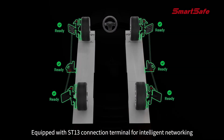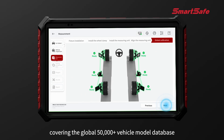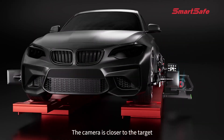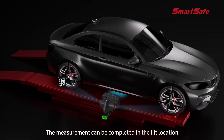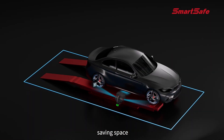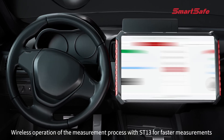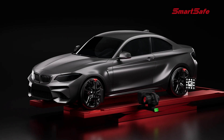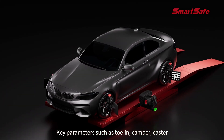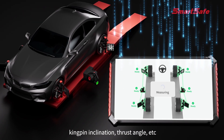Equipped with ST13 link terminal for intelligent networking, covering a 50,000-plus models database. The camera is closer to the target for more accurate data collection. Measurements can be completed in the lift location, saving space. Wireless operation of the measurement process with ST13 enables faster measurements. Key parameters such as toe, camber, caster, kingpin inclination, and thrust angle are all available.